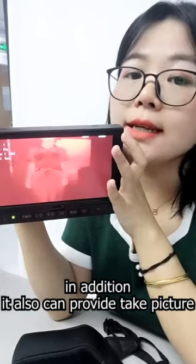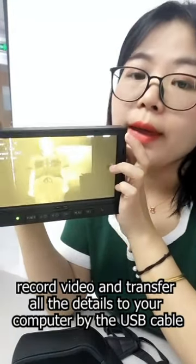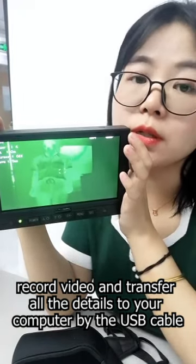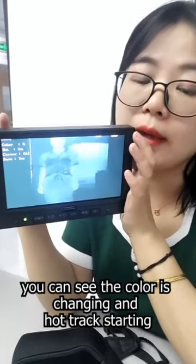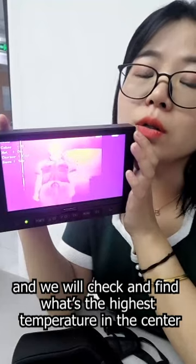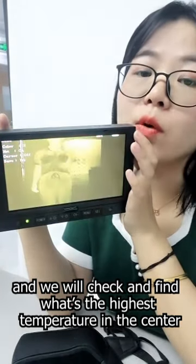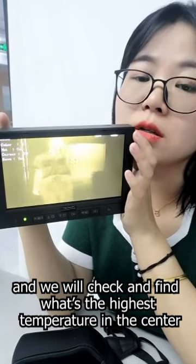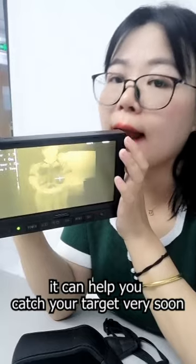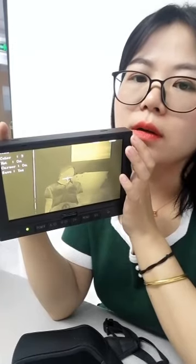In addition, it can take pictures, record video, and transfer all details to your computer via USB cable. You can see the color is changing and hot tracking starts — it will track and find the highest temperature in the center of the monitor, helping you catch your target very quickly. You can also see the reticle or crosshair.